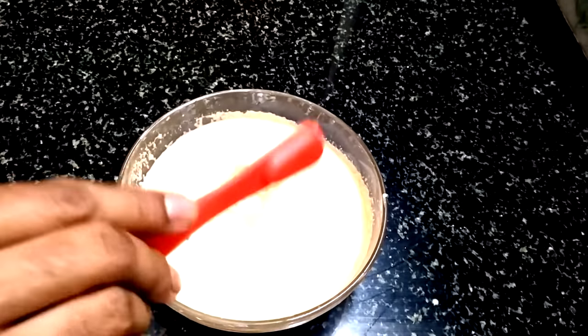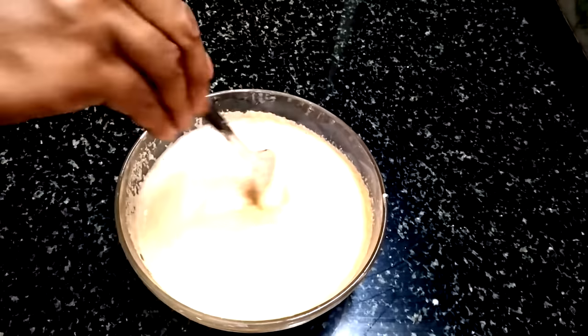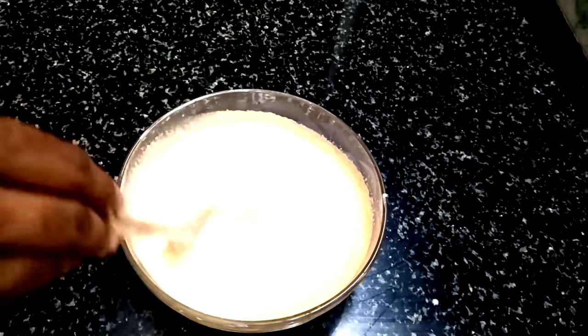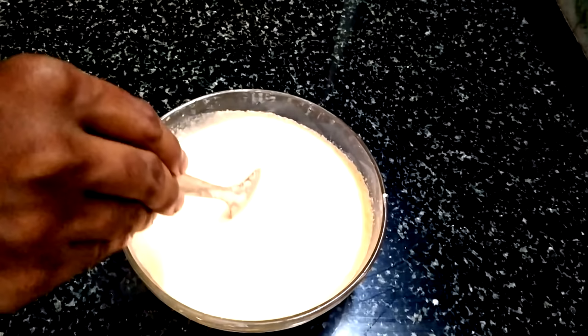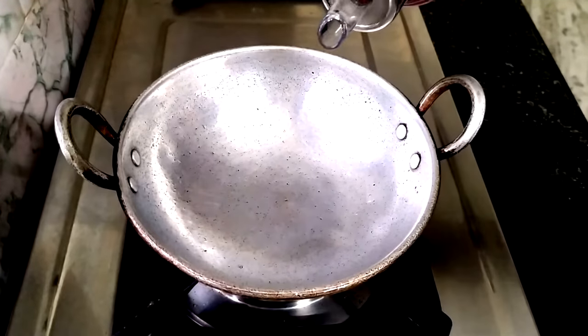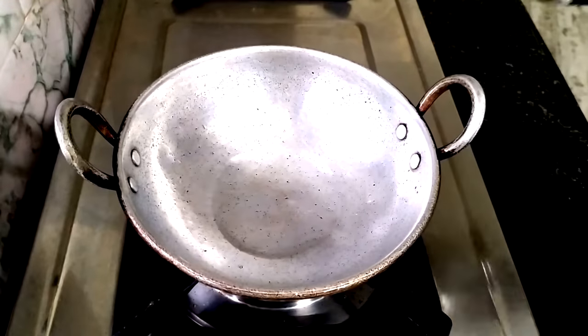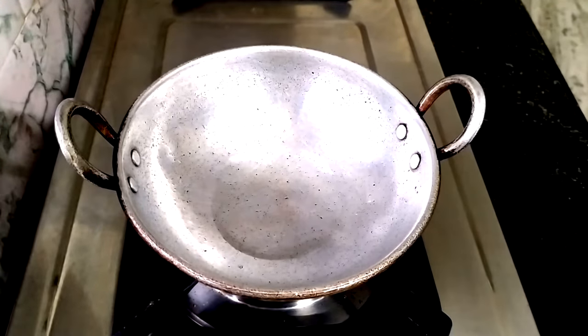One tablespoon or two — one tablespoon. I put in six tablespoons. I stepped in one tablespoon and said we made this correct.